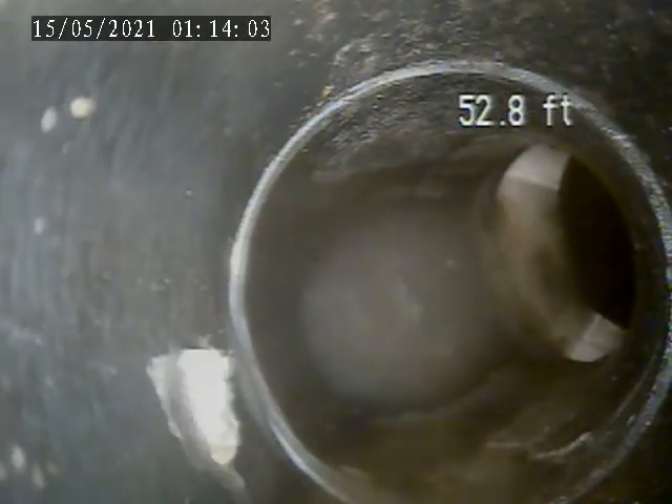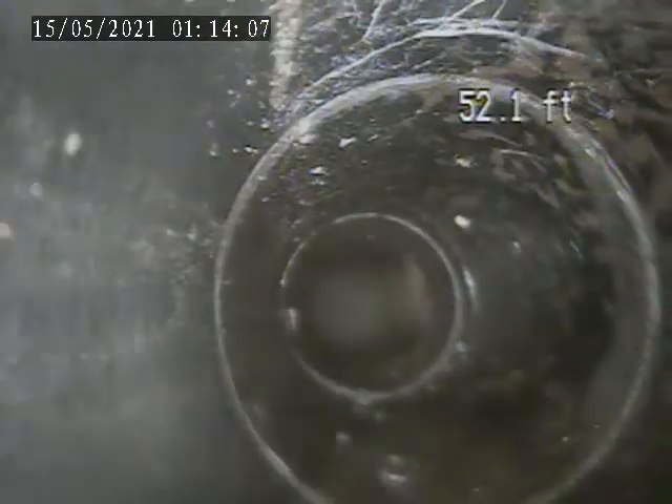Turn there right where it taps in. It's all ABS plastic piping.